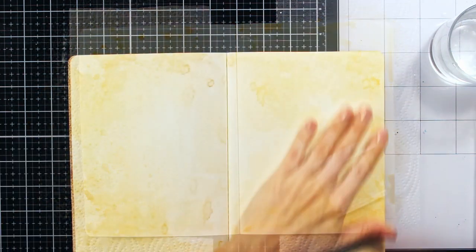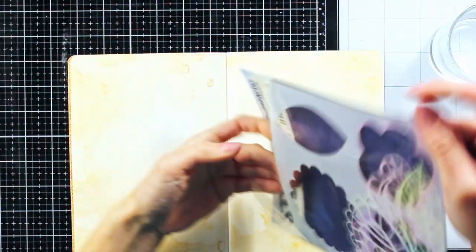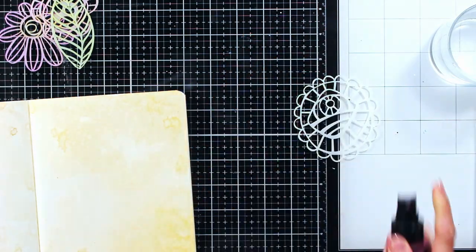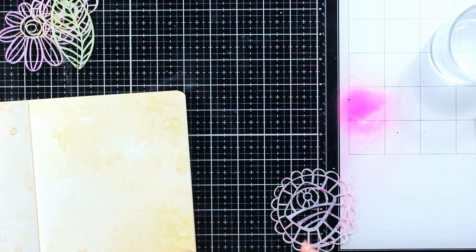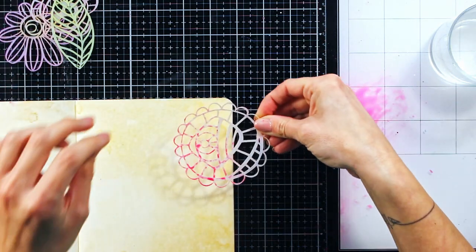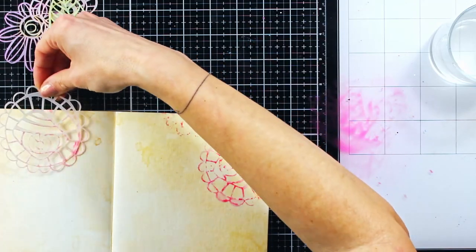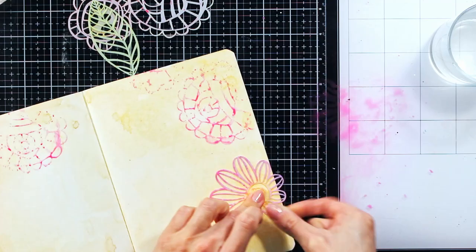When my background was done I decided to play a bit with the stencil stamping technique, and I will use one of the stencils from Paper Artsy Collection designed by Kim Delo. Basically how this technique works is to spray some paint on your glass surface and dip your stencil into that paint and just plainly stamp it on your page. With this technique you can't expect crisp images, but in this case it was not what I was going for.